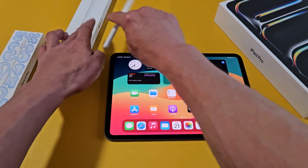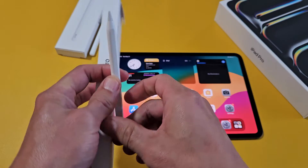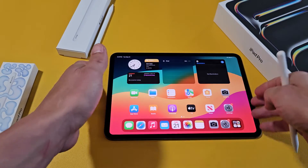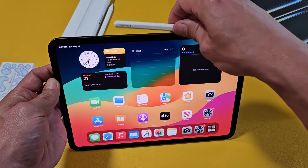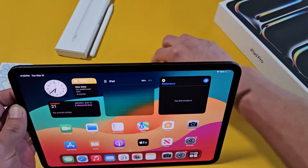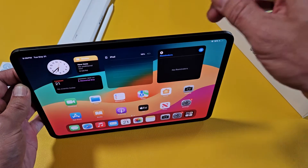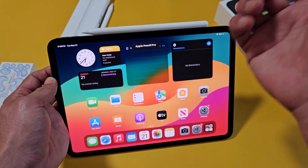Here's the Apple Pencil Pro. To connect it, it's very simple — just put it on the magnet on the side of the iPad. It takes a moment to find the right side. There we go — 'Apple Pencil Pro' appears and it's connected.